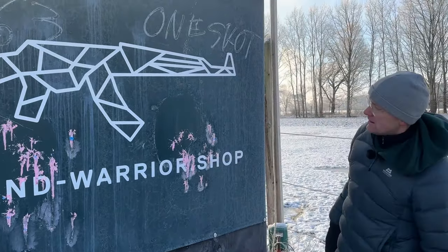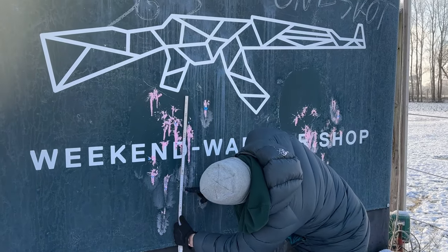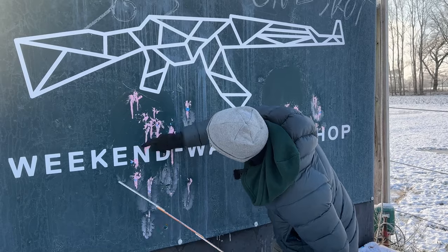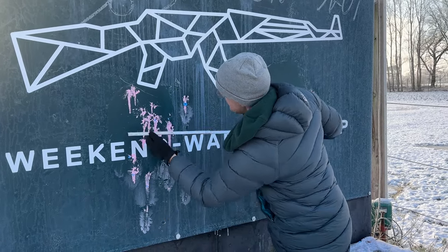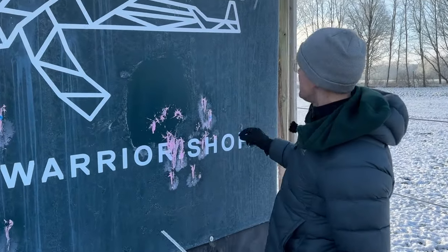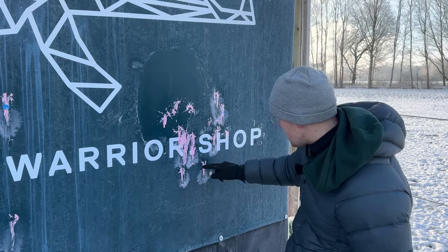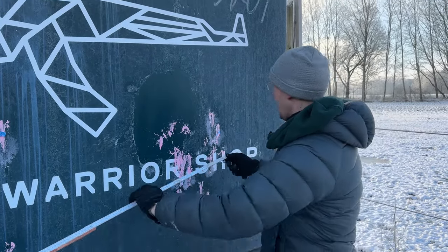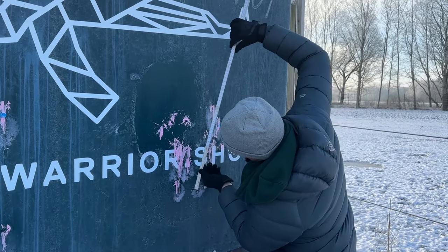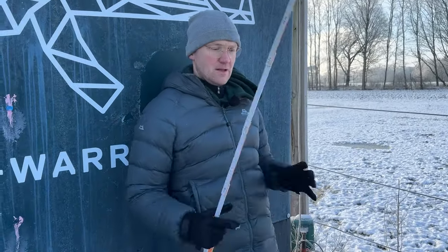S63 versus One Shot at 50 meters — we will measure it up. We have 47 centimeters in the height and 47 to 30 — it's always a clear body hit at 50 meters. Now for the One Shot: 63 centimeters wide and 69 centimeters in the height. Nearly the same, a little bit more compact.